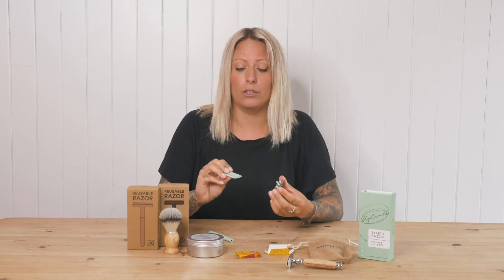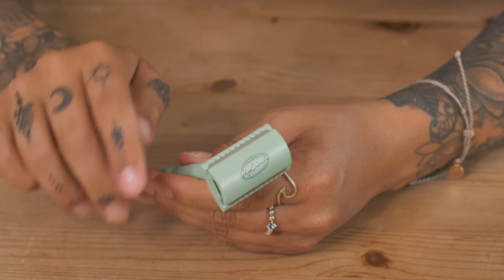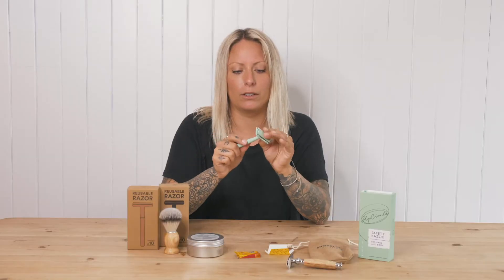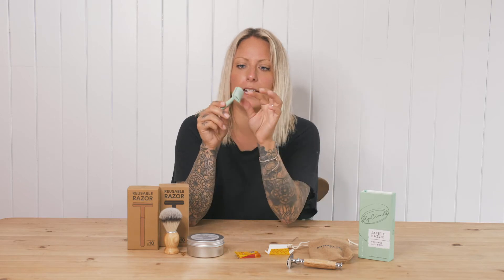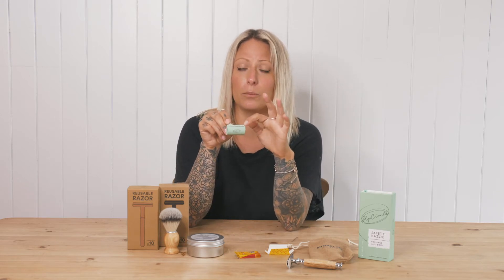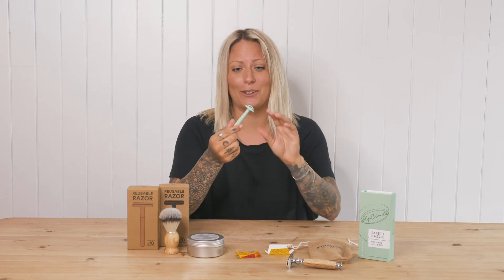One of the main things you need to make sure when you are putting it back together is that the jagged side is facing up. It goes together like that, then you just screw the handle back on and it's good to go. Make sure that it is facing up, because if it's not, it will not give you a smooth shave and you'll know straight away that something's wrong.